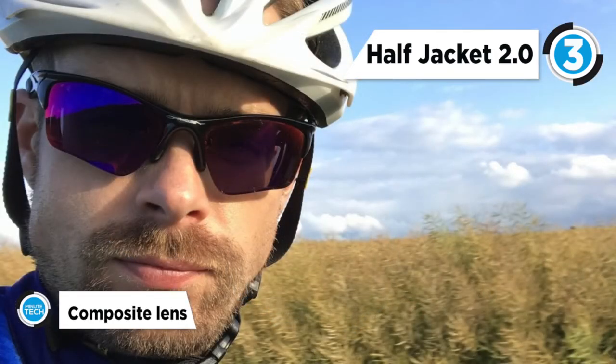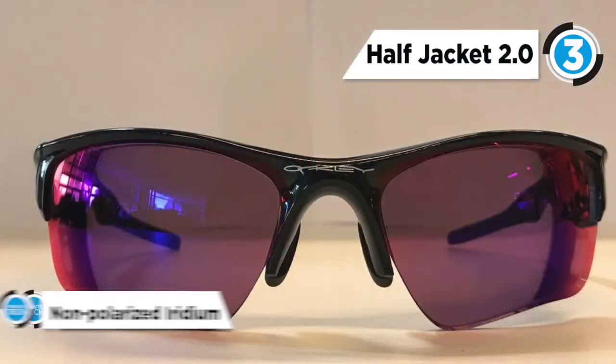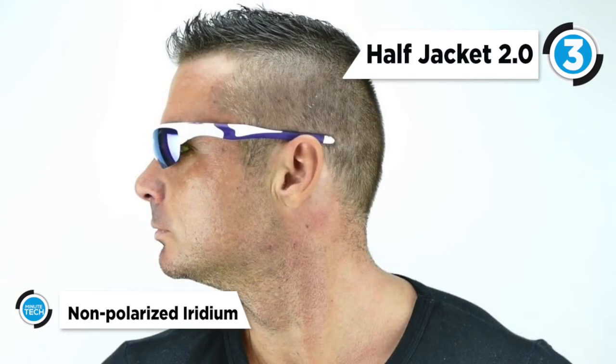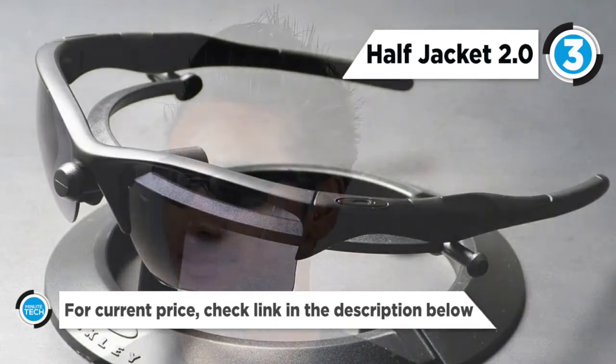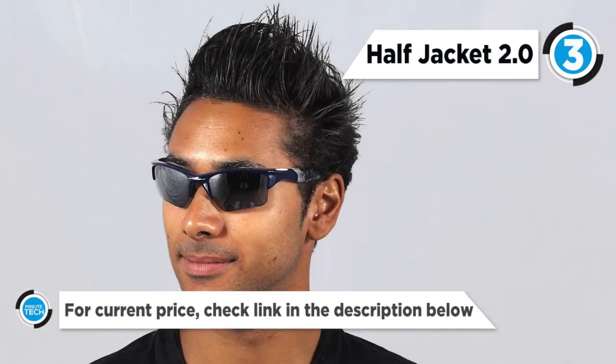The Half Jacket 2.0 is made with lightweight O-Matter frame materials and Unobtainium components that keep it comfortably in place even when you're dripping with sweat. The 3-point fit won't hook your ears like ordinary frames and it keeps the lenses in precise alignment.